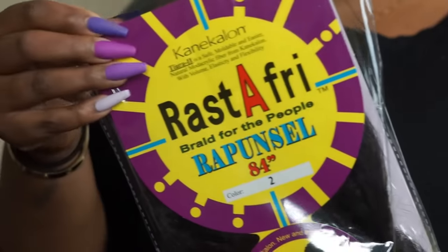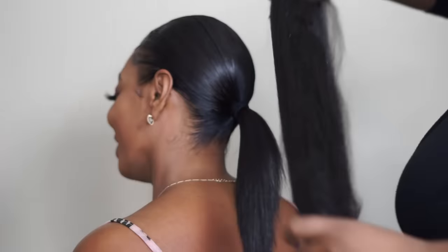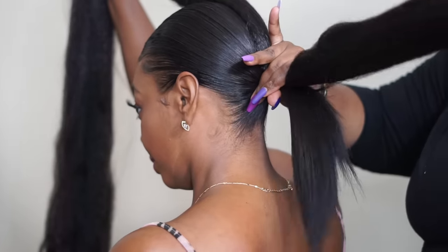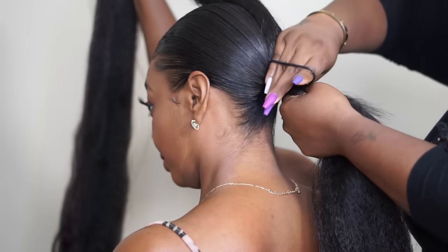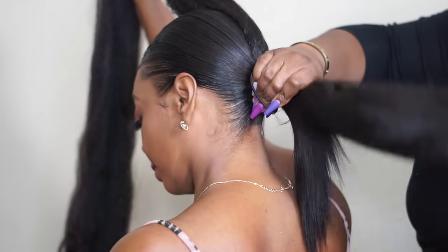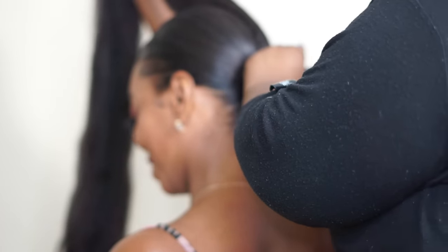For the braid we are going to use the Rasta Afri Rapunzel 84-inch Connect-A-Line hair — that was a mouthful! We're using the 84 inches because it's an ankle braid. You can use a regular length but then you'd have to do the feeding method, and this is way easier than feeding a single braid. You're going to lay this hair on top of your ponytail — it'll be much shorter on one end than the other. Don't fold it in the middle; fold it about three quarters down, then take a ponytail holder and wrap it around the base just like your regular ponytail, making sure your hair is underneath. Put it right there at the base of the ponytail and lock it down.